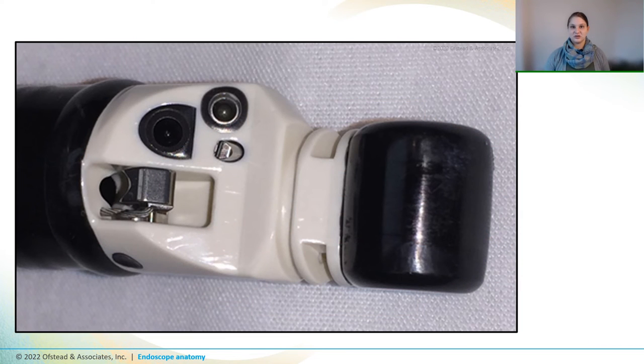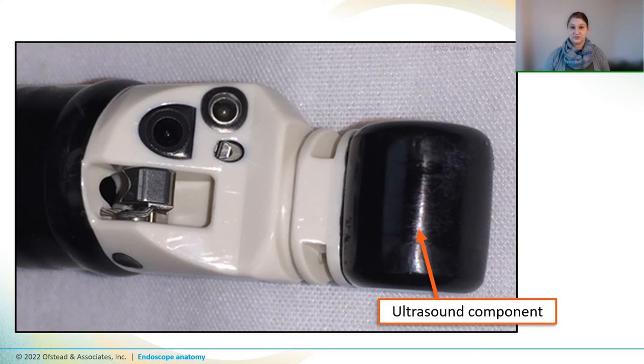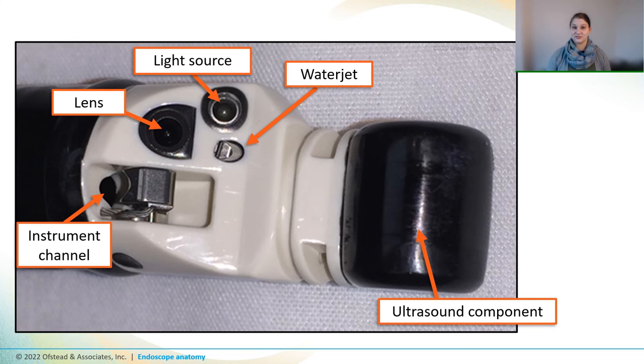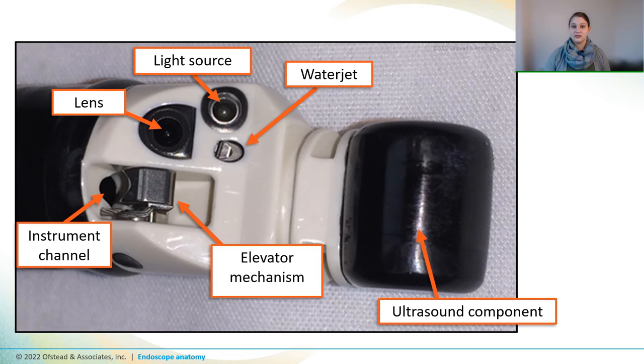Here's another common type of EUS scope called a linear array EUS. This one also has an ultrasound component on the distal end, but on this one it's black instead of pink. And it has a camera lens, a light source, and a water jet outlet, just like other scopes we've seen. It also has an instrument channel, but this looks a little different from the other scopes we've seen. It has an elevator mechanism that's used to manipulate instruments that come out of the channel so that they can go sideways out of the scope instead of straight out the distal end like most other scopes.